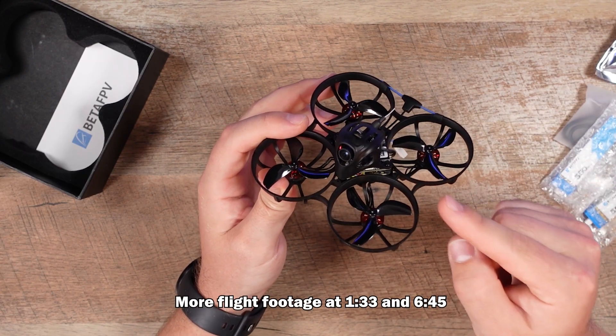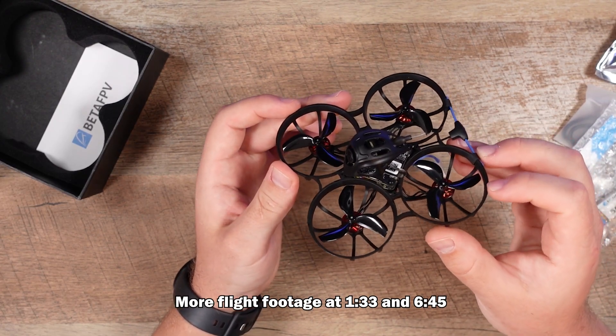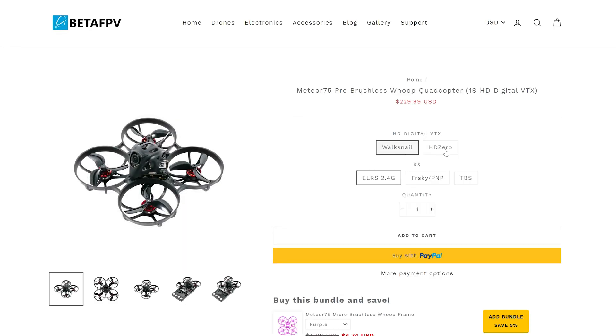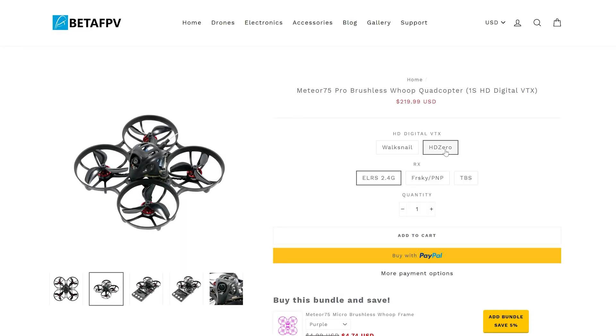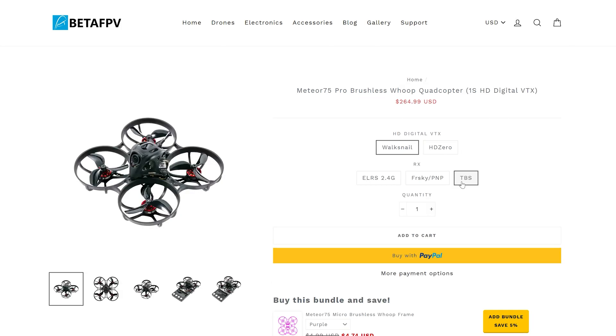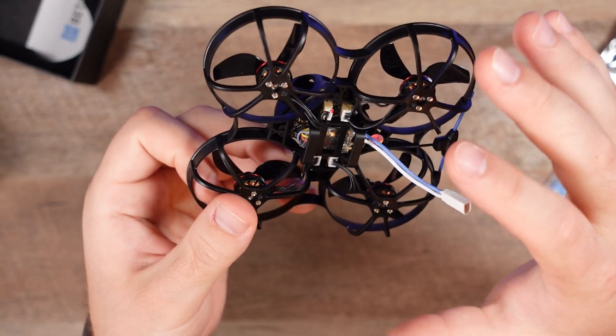Inside there is a Walksnail Avatar Mini 1S Lite video transmitter. On the website you can also get an HD0. There's also an analog version that's much cheaper, and they give you different options for your bind-and-fly experience like ELRS, FrSky, or TBS Crossfire — this is the Crossfire version because that's what I still run these days.